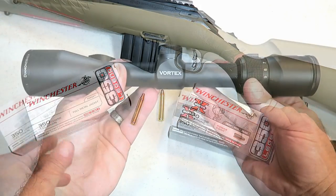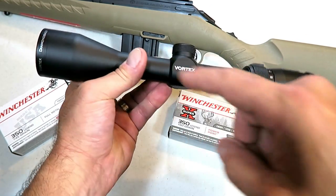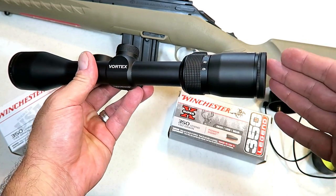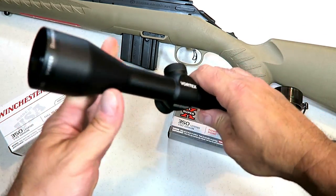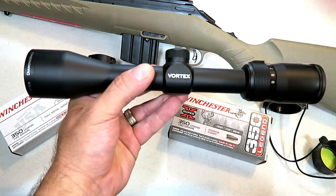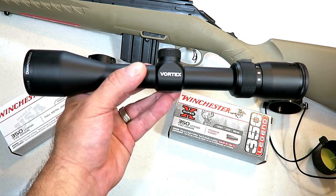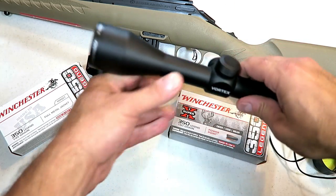The optic I chose for this project is a Vortex Diamondback, 3-9 magnification, 40mm glass. I'm very impressed with Vortex — the glass is extremely clear, it has a lifetime warranty, it's waterproof and fog-proof. It's got 3.5 inches of eye relief, which should suit this Ruger American Ranch Rifle fine. The MSRP is around $270, and you can probably find it for a little under $200. I got it from IronCladMags.com — the owner Zack actually answers the phone, and he helped me choose this optic.